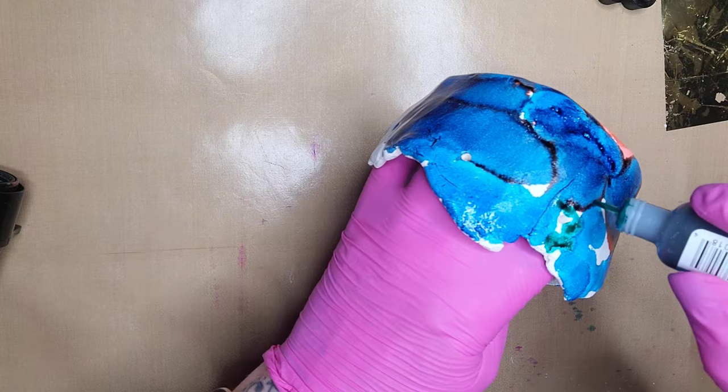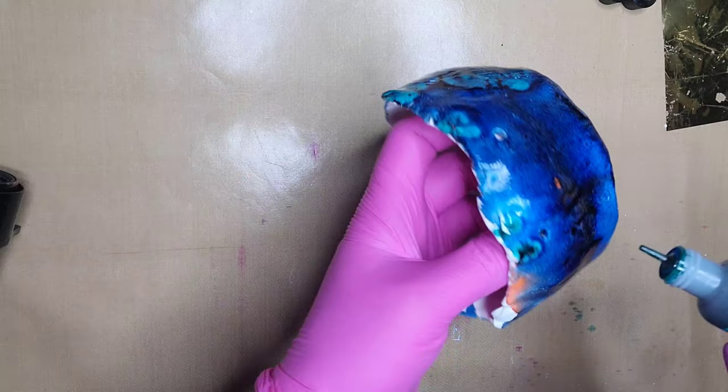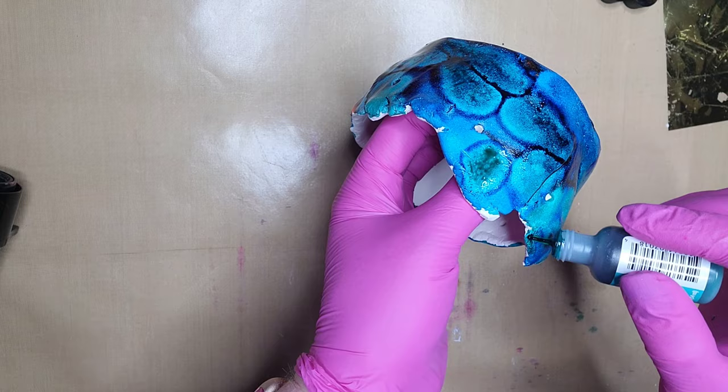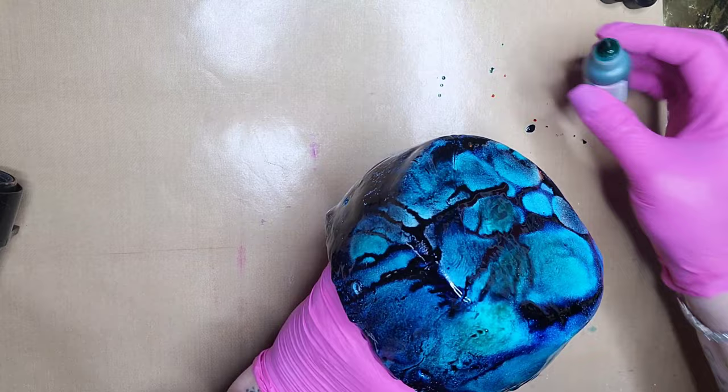By using the Kelpie, or even Gesso, or a gloss medium like a Golden gloss medium, that will also repel the inks and make them sit on the surface. The other bowl I made was by Montmartre air-dry modeling clay, and you don't need to use any sort of surface coating on that clay — it works fine by itself.